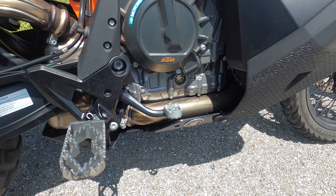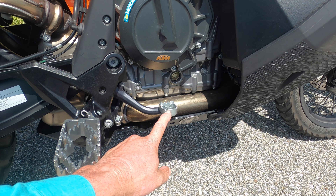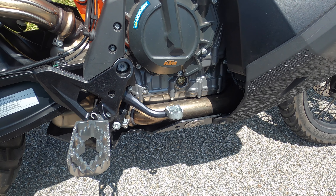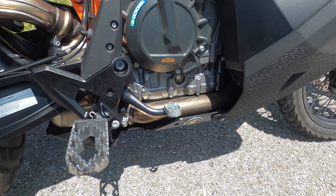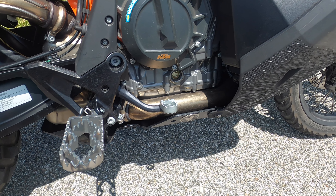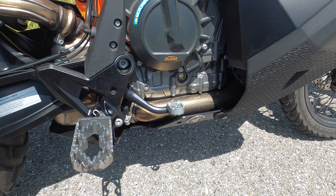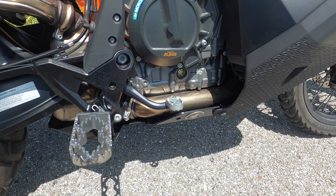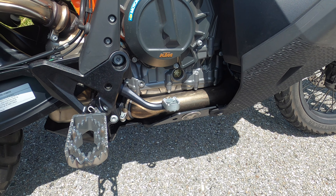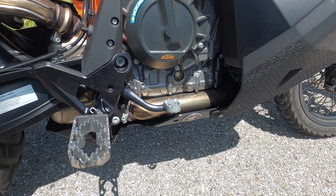A really nice feature that KTM added to the 790 Adventure series is this reversible brake pad — you can turn it up so it sits higher when standing, or lower when riding seated. I decided early on to try it in the up position and see how it worked for me. That worked quite well, so I've left it there whether seated or standing. A word of caution though: when I took the bike in for service, they could see on the computer that I had dragged the brake a little with it in the up position. So be cautious that you're not resting your foot on it and dragging the rear brake.